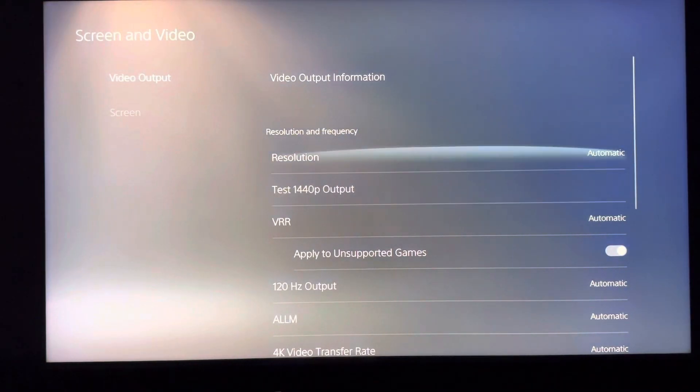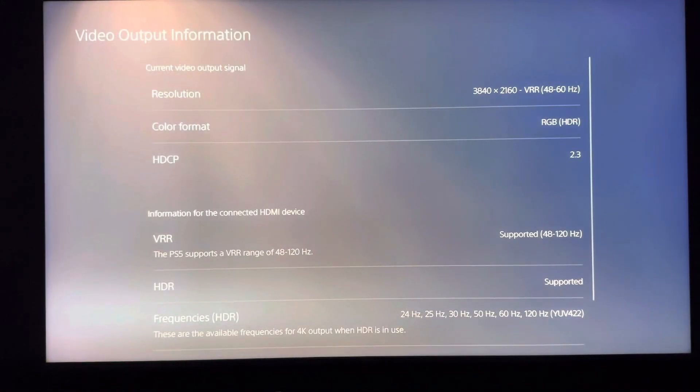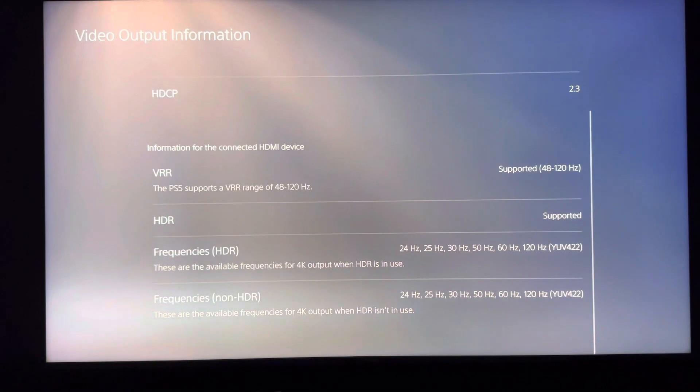Under video output resolution you have multiple choices. Clicking on video output shows 3840 by 2160, and VRR — variable refresh rate — is available. On the PlayStation 5, VRR now supports up to 120Hz from 48 to 120Hz, and HDR is supported as well. Frequencies range from 24 all the way to 120Hz, and for non-HDR it's also 24 through 120Hz.